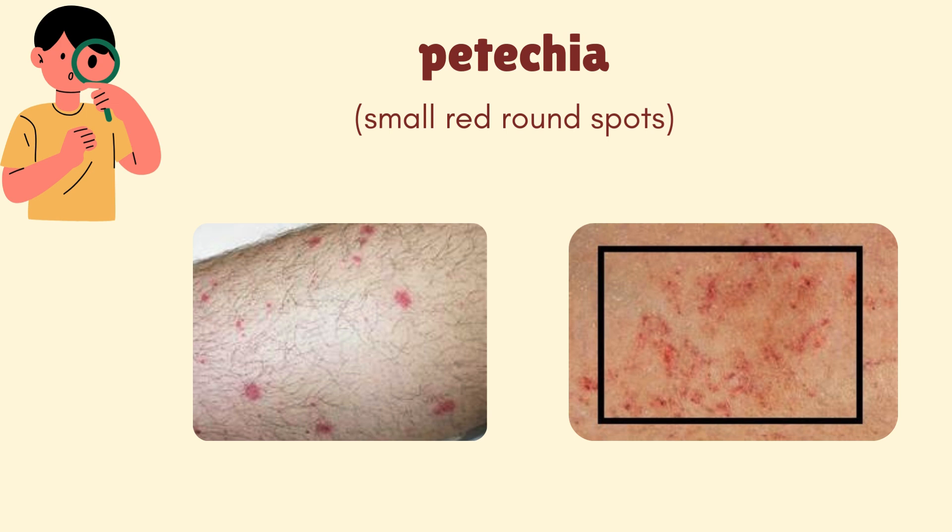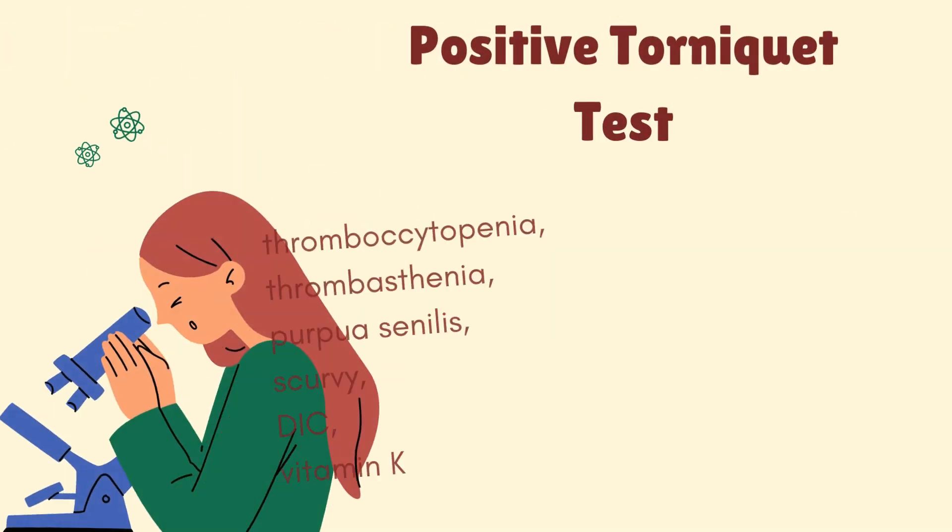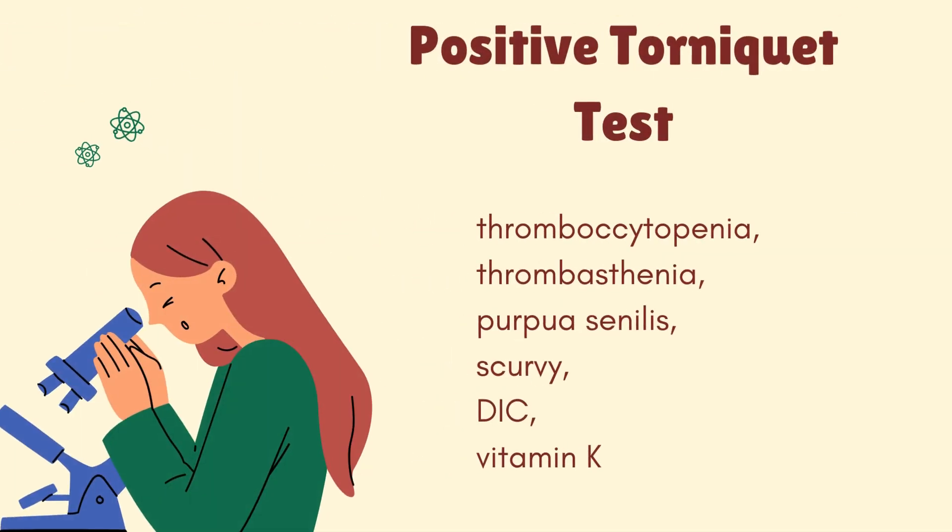If the number of petechiae are less than 10, then the tourniquet test or capillary fragility test is said to be positive. Positive capillary fragility test is observed in dengue fever, thrombasthenia, thrombocytopenia, and various other diseases.